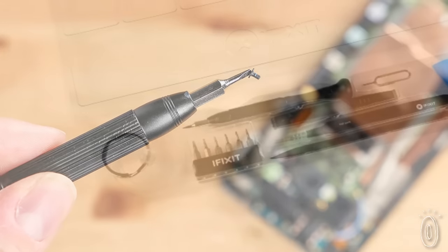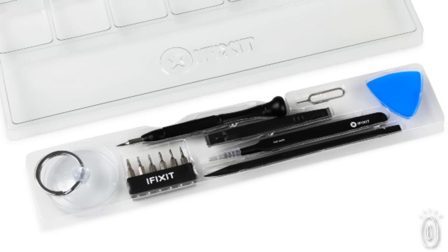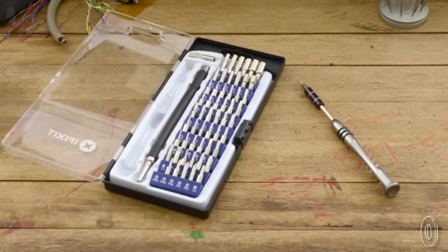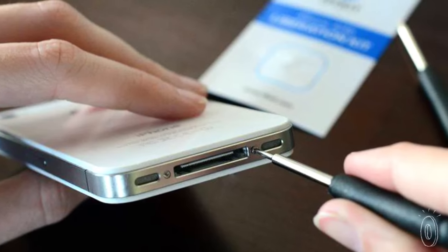So we put together a package that even a high schooler could purchase and start their own cell phone repair business. I'm really proud of the tools that we have designed here at iFixit and how they have helped repair in the world. iFixit repair kits come with tools you may not have even heard of, like the pentalobe and Torx bits that companies like Apple use.